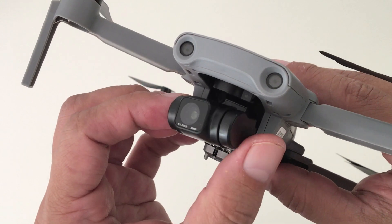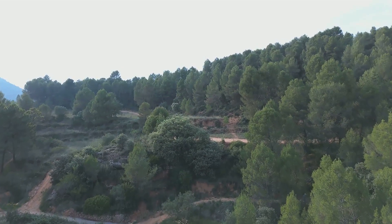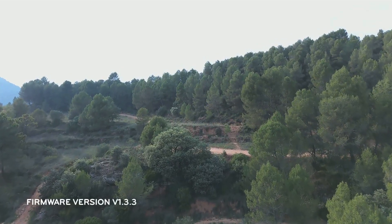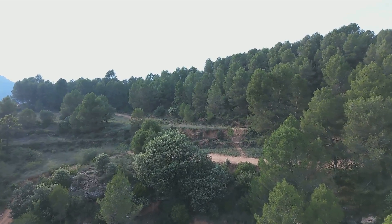The camera's gimbal has a 3-axis stabilizer, which is supposed to give you smooth and steady video. And with the recent firmware upgrades, Hubsan has been able to further improve the gimbal's performance.